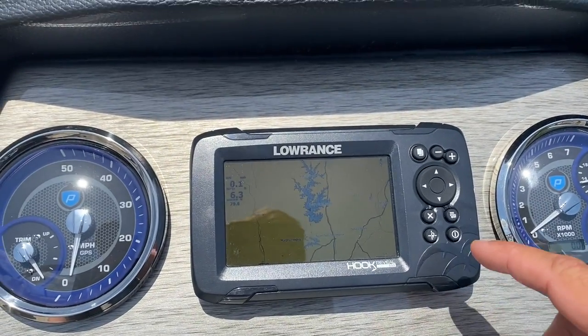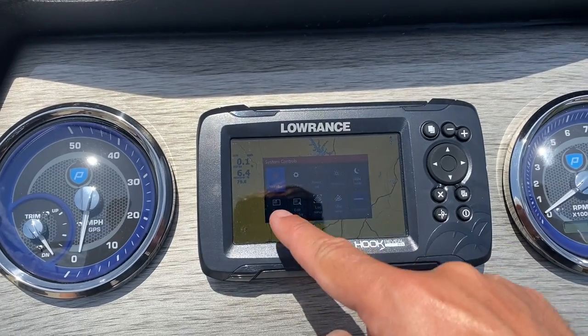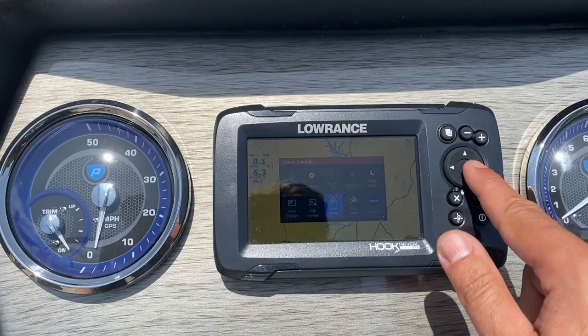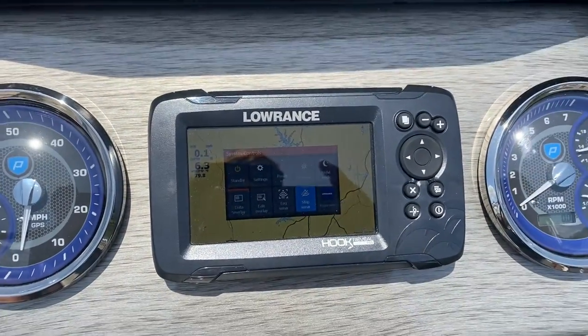I just wanted to take you through a quick video. What you need to do is just push the start button once, and then this will come up and there's one that says stop sonar. So you just go to that and then hit enter. This one was doing the same thing — it started working right away.